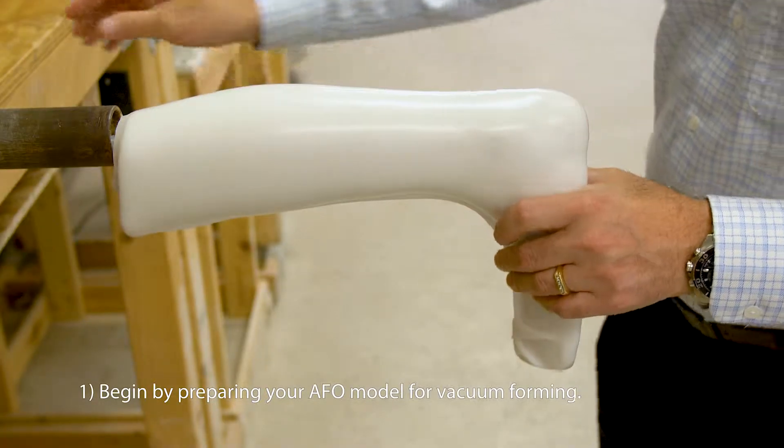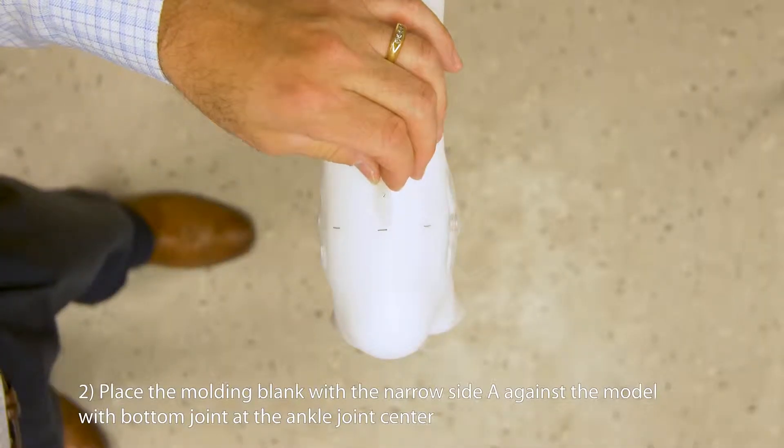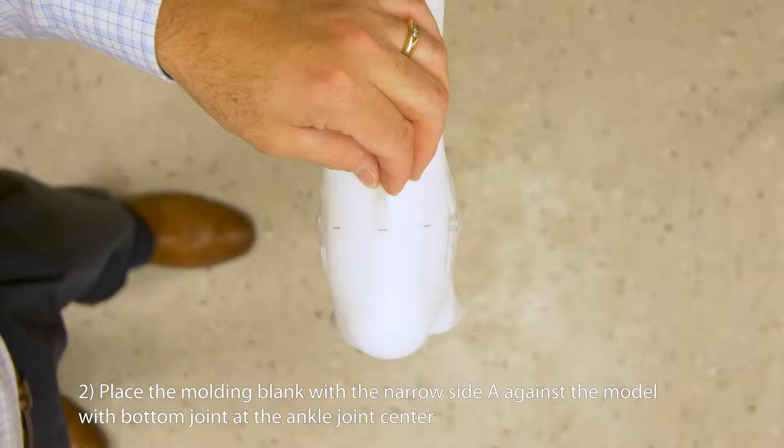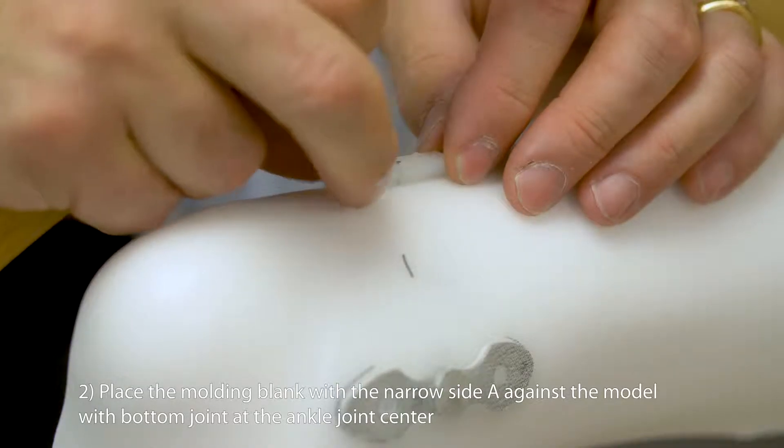Begin by preparing your AFO model for vacuum forming. Place the molding blank with the narrow side, A, against the model with the bottom edge at ankle joint center.